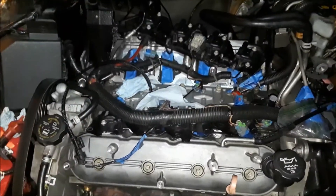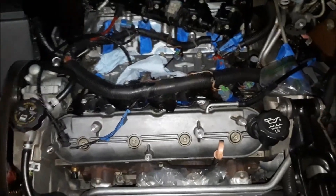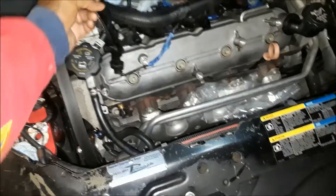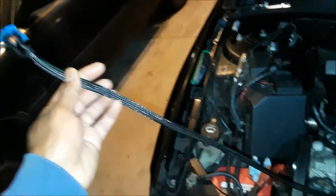I'm going to install those, then put the coil packs and everything back, then put in the intake — because that's how I want to do it. I've also installed the MAP sensor extension. This is from Billet — they make damn good products, especially for LS.